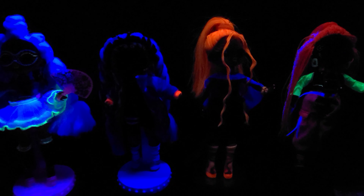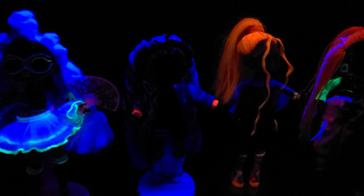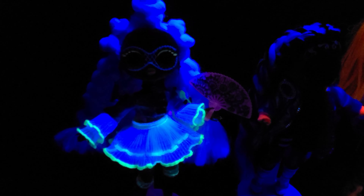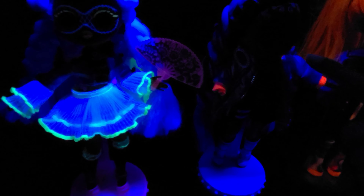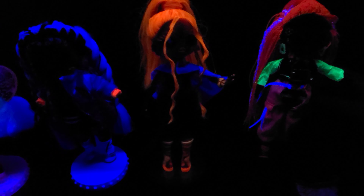There they are, you guys — what an amazing collection! All the Dance Dance Dance OMG girls: we have Miss Royale, B-Girl, Major Lady, and Virtuelle. I honestly do not know who's my favorite because I really love all of them. They did an amazing job. So now I'm going to show you guys what they all look like under the black light — I'm going to do all of them at once together. It's going to be so cool.